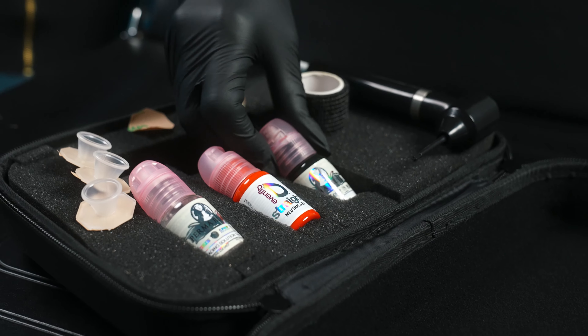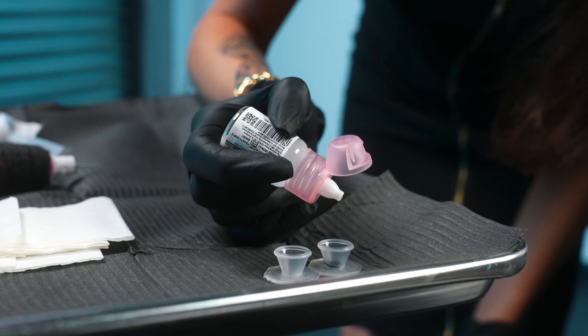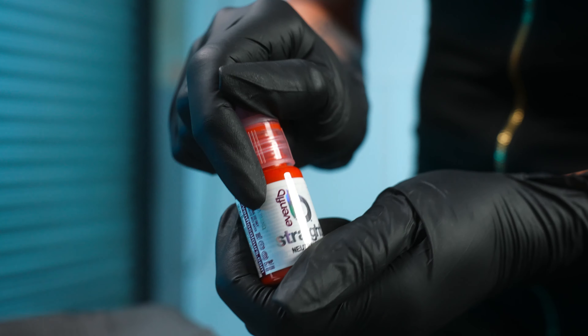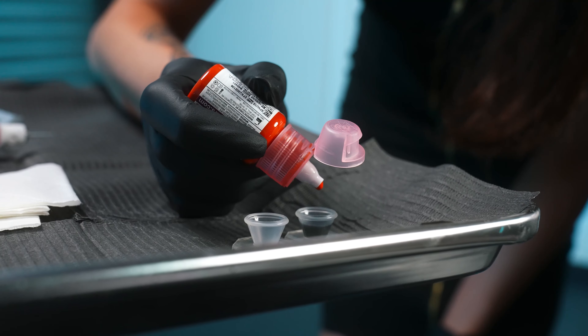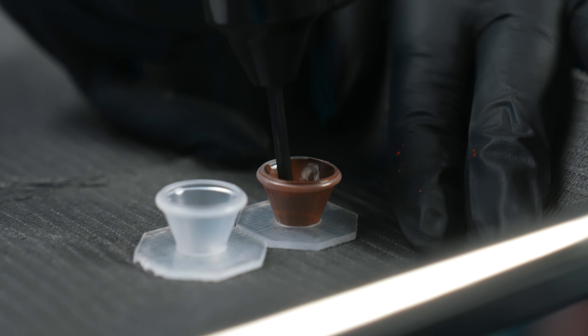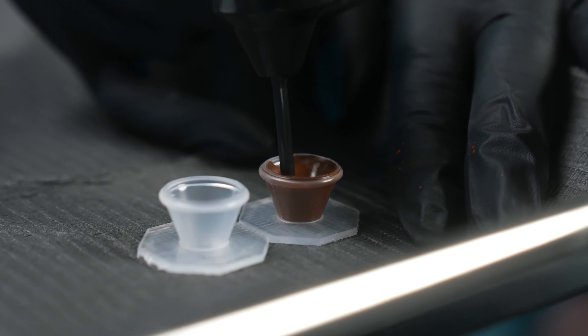For this client today, I used one drop of carbon black, 17 drops of dilution, and then three drops of the Evenflow neutralizer, which is the orange color. Taking it back to art class — if you mix black paint with orange paint, it creates brown.